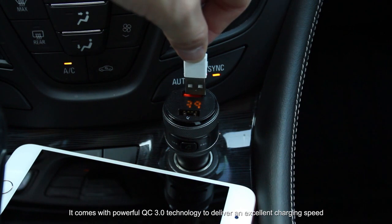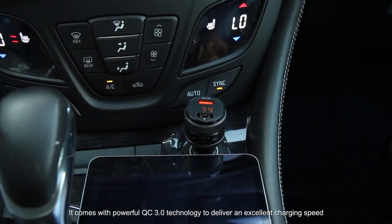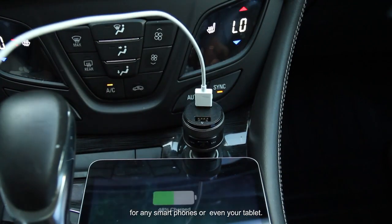It comes with powerful QC 3.0 technology to deliver an excellent charging speed for any smartphones or even your tablet.